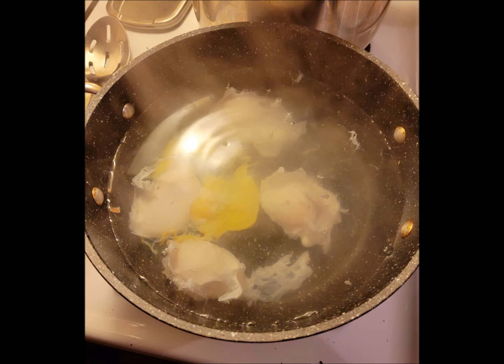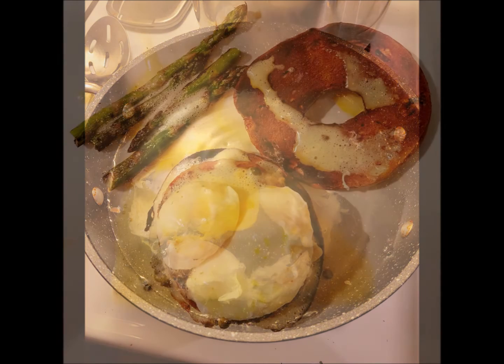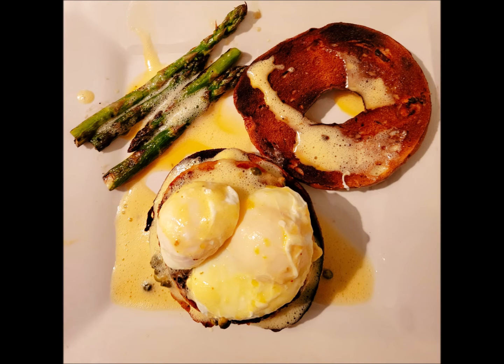Cover with a lid and cook for three minutes. Toast the bagels and place each of them on a plate. Top one of the bagel halves with a salmon burger, and after three minutes of cooking, remove the eggs from the poaching liquid with a slotted spoon.